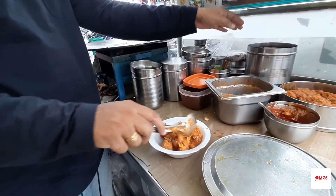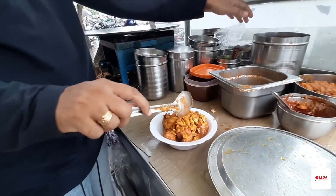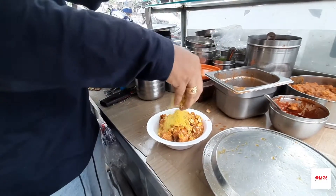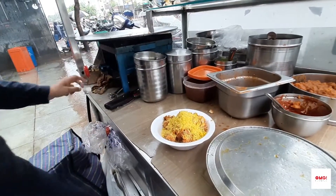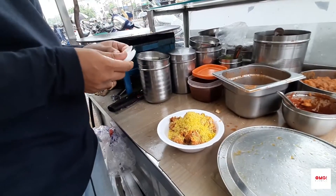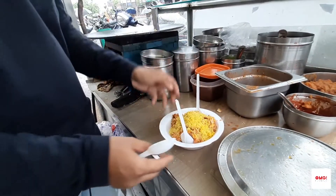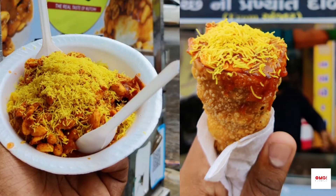Food, food. Masala scene. Our plate is ready. It is ready — yes, okay. Thank you.